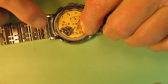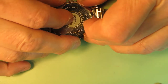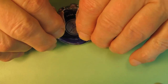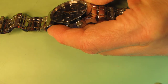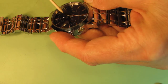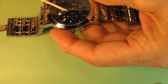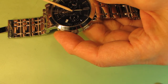So that is the whole procedure. Now I should put the case back and I will put it under press later. This time I need to make sure that the movement works with the new battery. There are three subdials here — one is the second hand subdial, and it shows the hand is moving second by second.